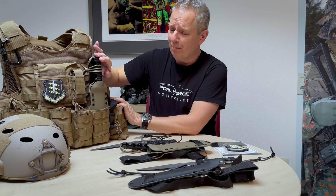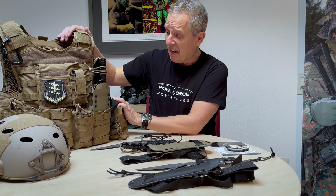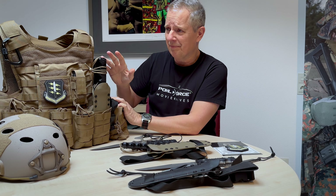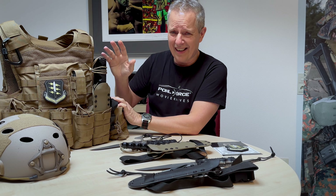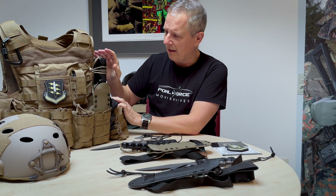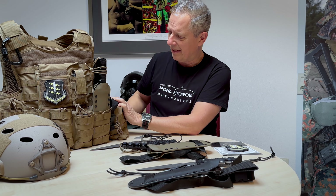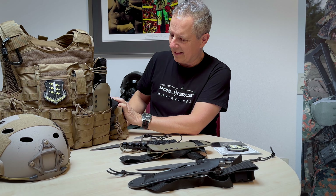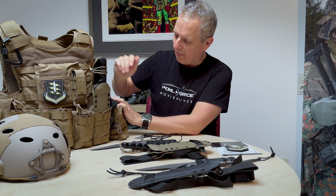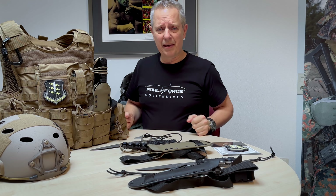FDE or Coyote Brown has become really standard in the field of military camouflage. I love it because it works perfectly for most field areas — woodland, desert, and also some urban areas. It works in almost every environment. As you can see here with some typical equipment used in military today, this is a great combination of the FDE color Kydex sheath, the lanyard, and the all black knife — a very nice match.